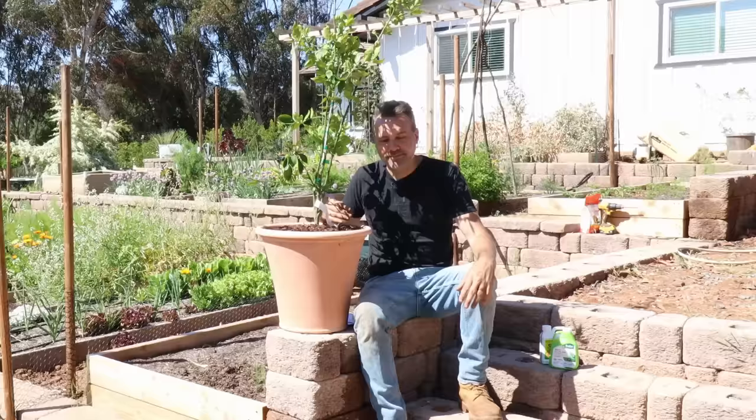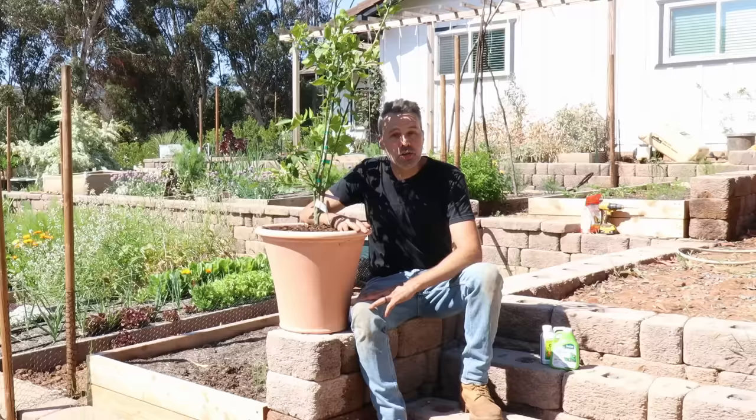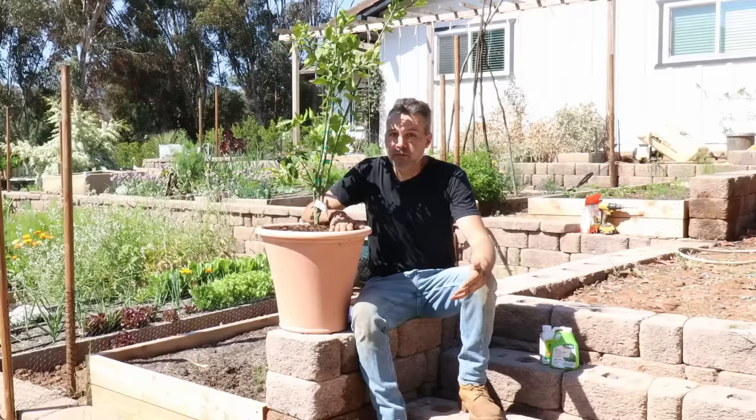Well, I think that's it. I've given you everything I know about growing citrus, both in the ground and in pots. If you learned something, please give the video a thumbs up, comment down below, and share it with a friend. If you haven't subscribed already, please do so, and I'll see you next time.